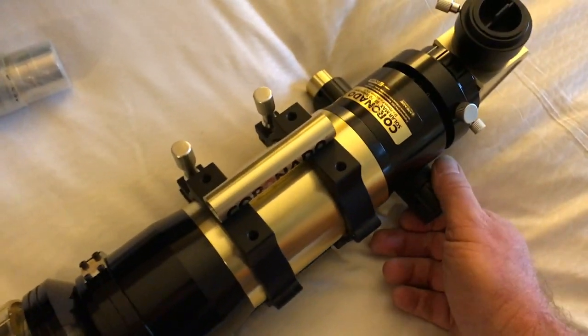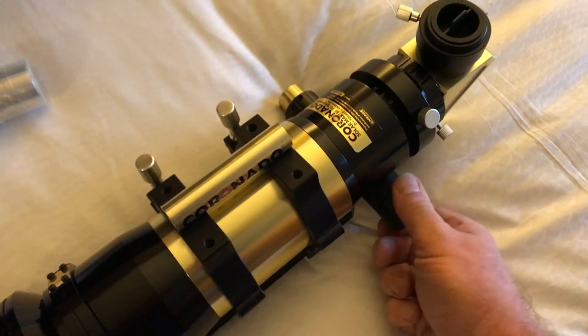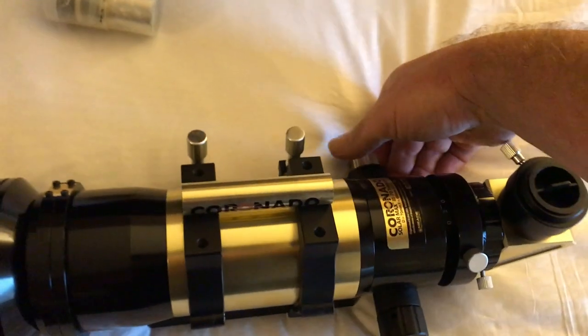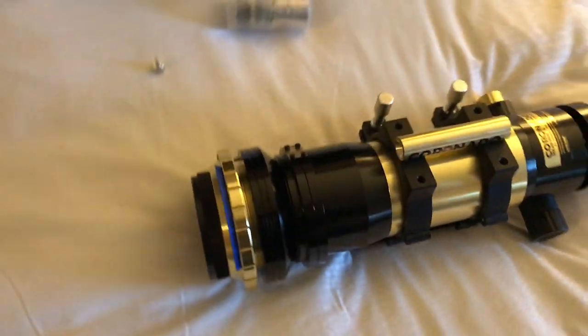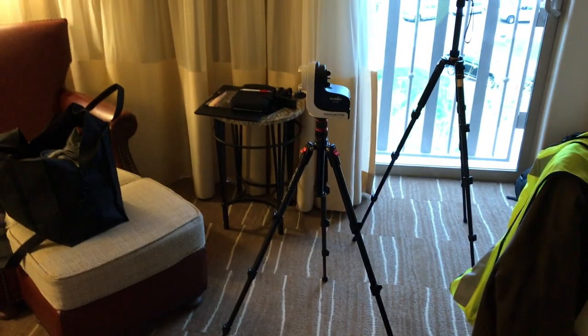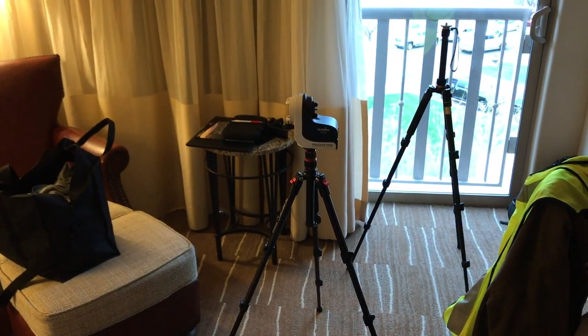It has a two-stage focuser — for coarse adjustment like that, or using this knob you can make very fine adjustments. I'll set it up on the little tracking mount and let's play with it a little more.